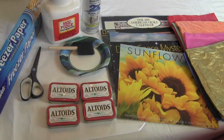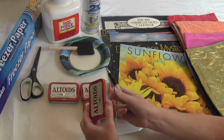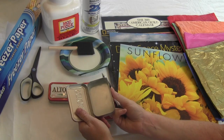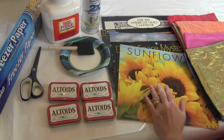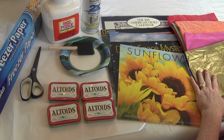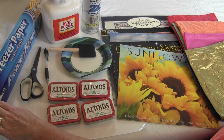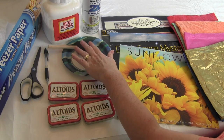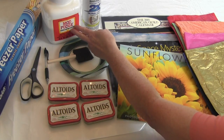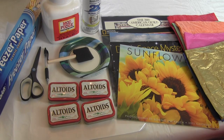For this project you will need some Altoids boxes that are empty and cleaned, old calendars, tissue paper (optional), scissors and a pen or pencil, freezer paper, a plate, an applicator brush for the Mod Podge, some Mod Podge, some white or other colored paint, and spray paint.